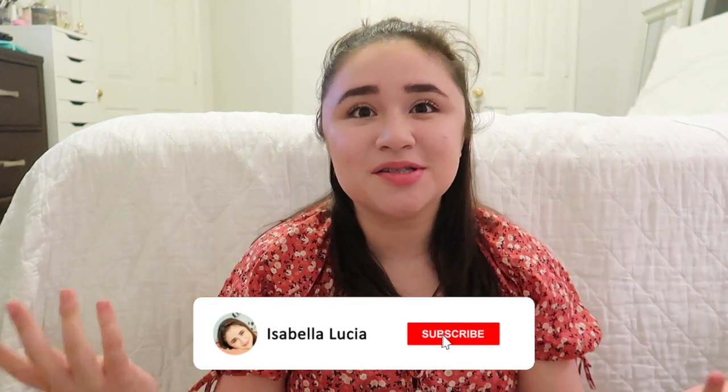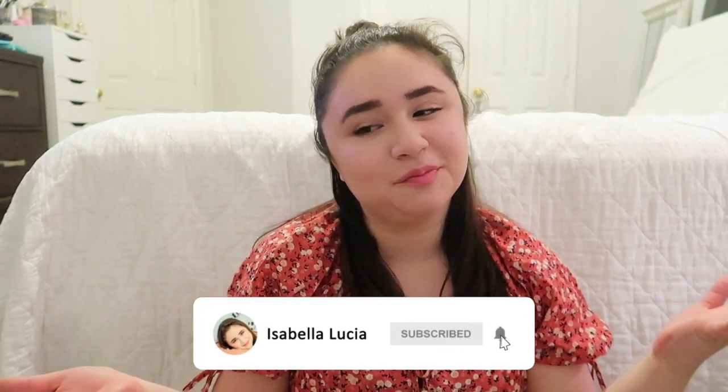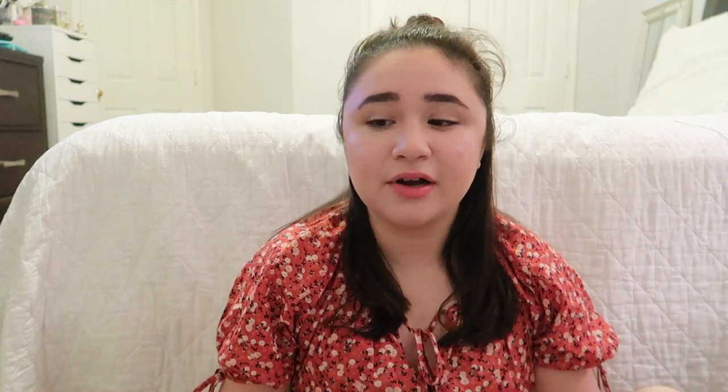Don't forget to click that subscribe button down below and turn on your post notifications so you never miss another upload from me. I upload every Friday and post college lifestyle content and everything in the middle of that, so definitely subscribe. Don't forget to follow me on my Instagram and TikTok as well. Without further ado, let's jump right into what's in my backpack.